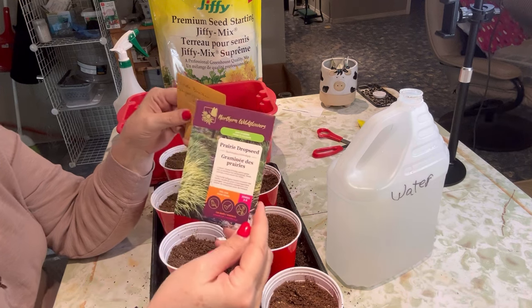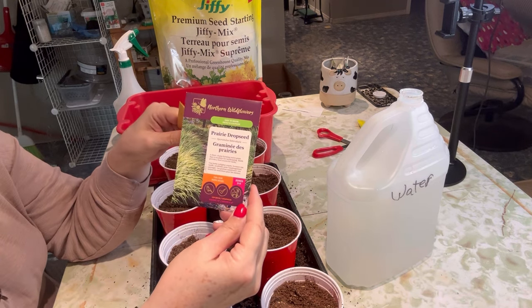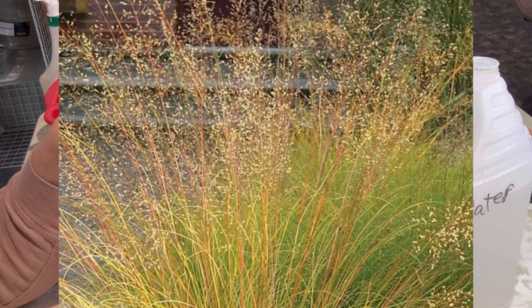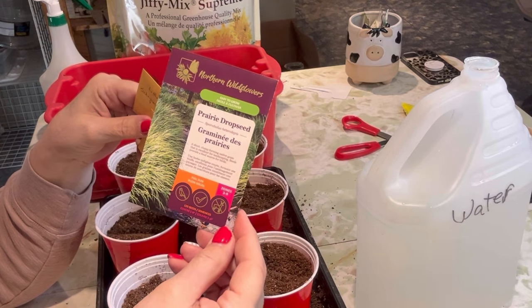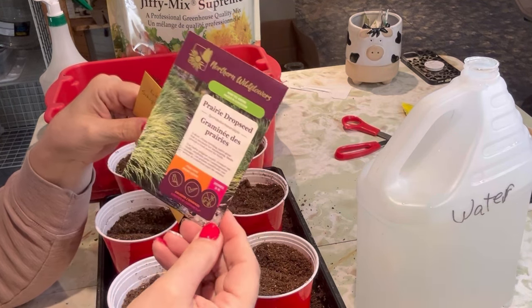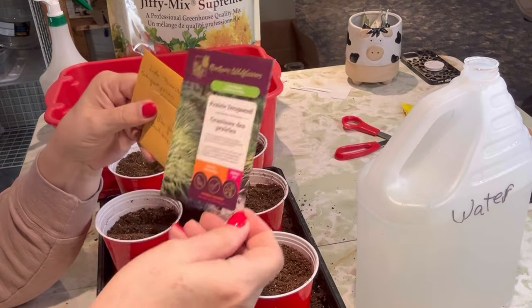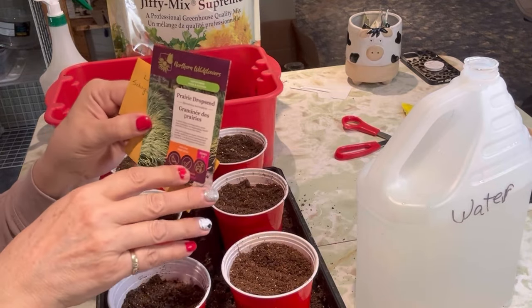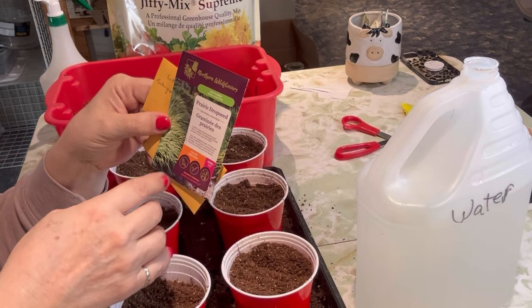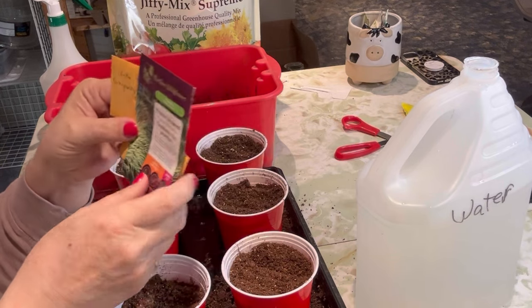This is another grass I picked up at my local gardening center — this is a prairie drop seed, and it is supposed to be hardy for zones 3 to 9. It's also deer resistant, which is great because we get a lot of deer. And it's good for attracting birds and other pollinators to your garden.